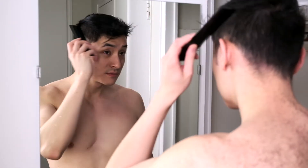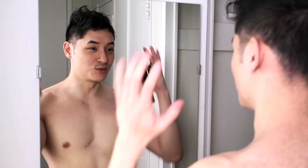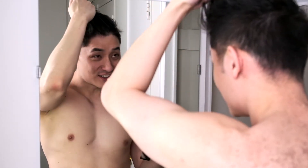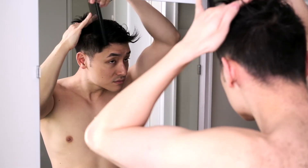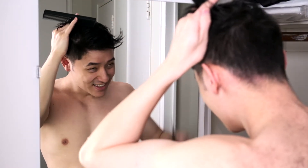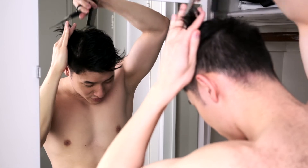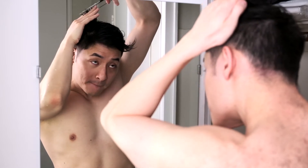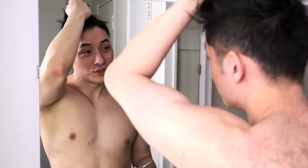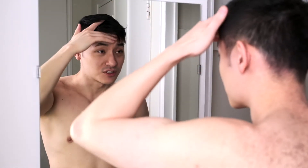My hair is wet now. I honestly don't know what to do — I think I did too much. I still don't really know how to use these scissors properly. Oh my god, I went too deep — it's too oval. Yeah, I'm just going to cut my hair shorter in general.